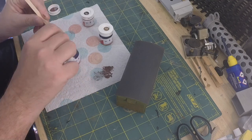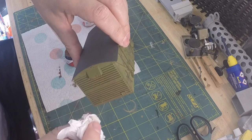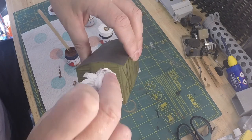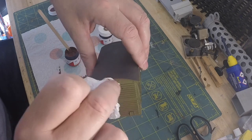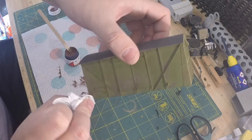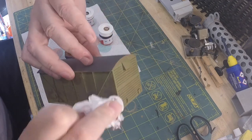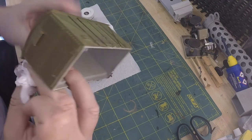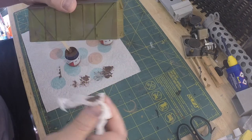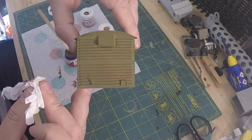Again we'll do a little bit of scrunched up tissue, have a little bit of paint on the paper, get off the excess because we don't want too much, and just dab it on in a couple of different places. You can just see it picks up a few spots. I'm going to dab along the rail on the roof, a couple of spots on there and on this corner. Don't need it too heavy — just a couple of little spots.